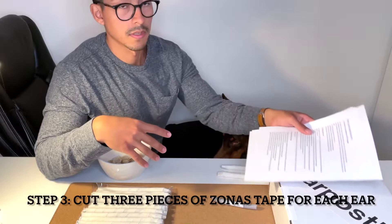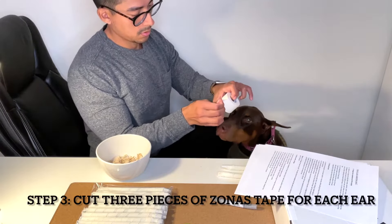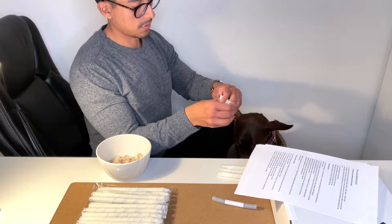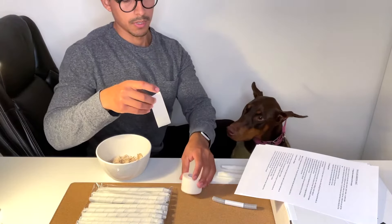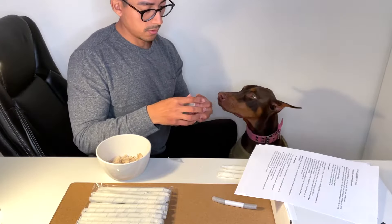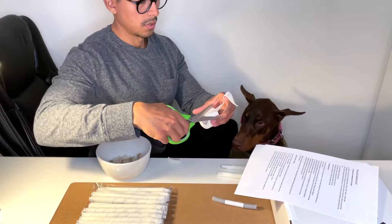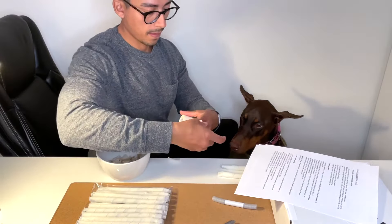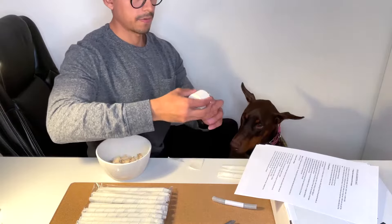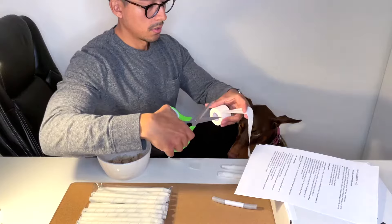Now cut three pieces of Zonas tape: a small size, a medium size, and a large size. The small piece is for the tip of the ear, the medium one is a little bit longer for the middle, and then the large one is for the base of the ear, which will be a bit longer. Cut those and you have your three pieces ready.